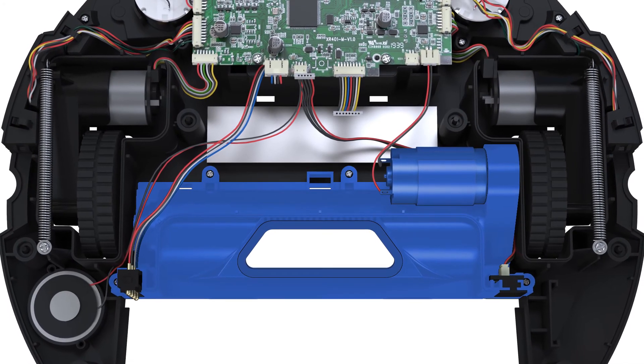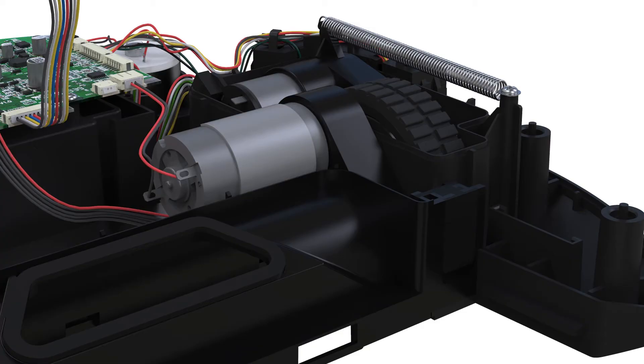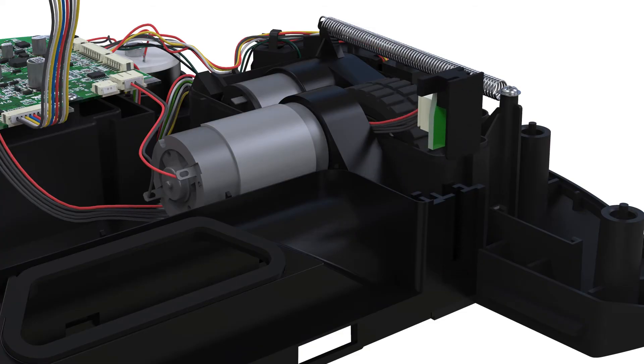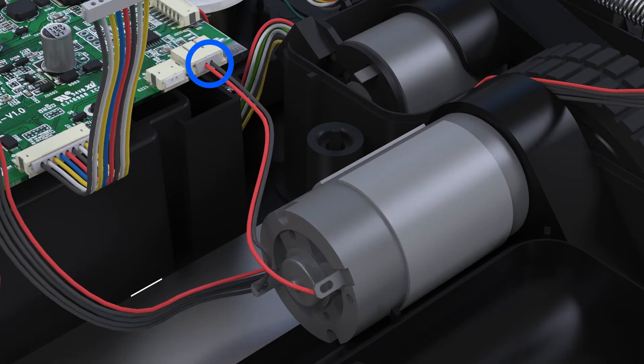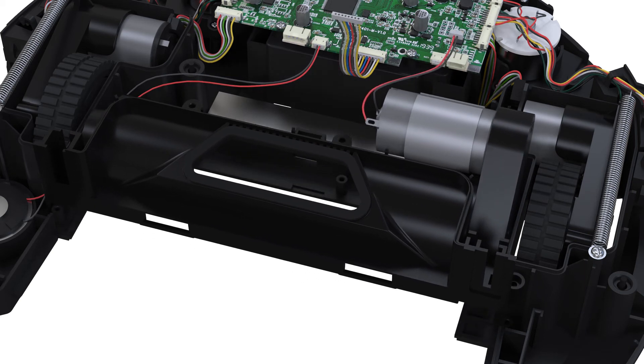Now it's time to replace the main brush motor. First, lift up the vacuum motor connector. Then lift up the USB port connector. Disconnect the circuit plug that connects the motor to the main board. Remove the four screws that hold the main brush motor in place, then remove the motor.